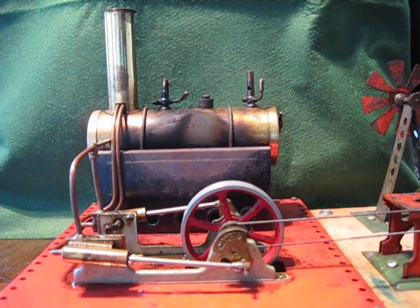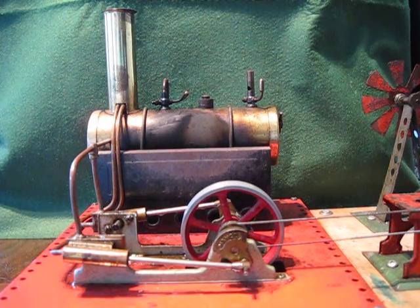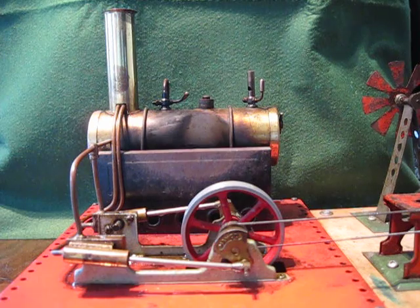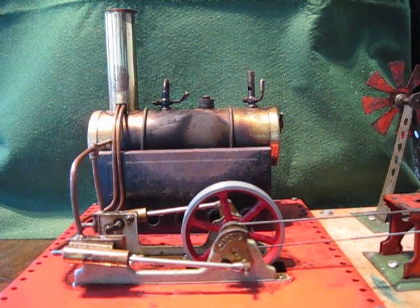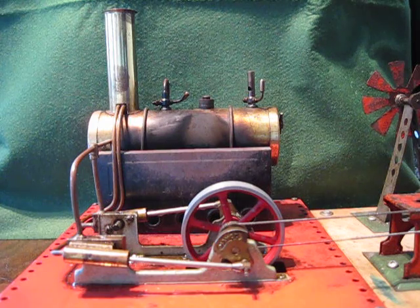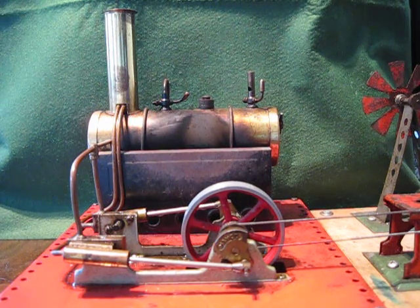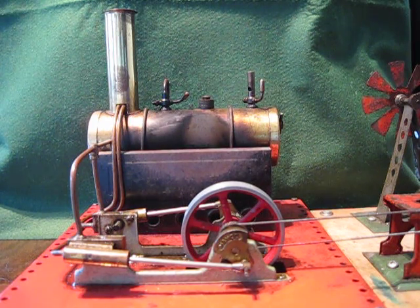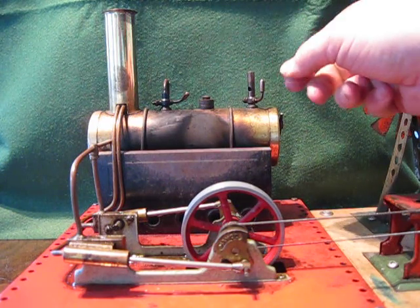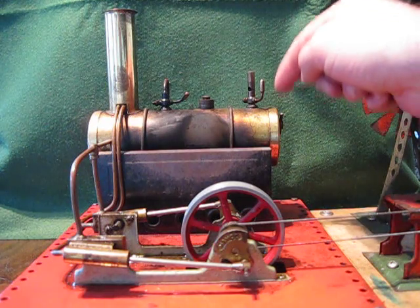Welcome back. This is my Mamod SE3 twin piston single flywheel engine. It's running a set of accessories made by Bremner Garrett. The accessories are dated about 1950. The Mamod machine itself is about 1972. It's the older type which has got the long whistle, as opposed to the newer one that's got the shaft coming out of the whistle.